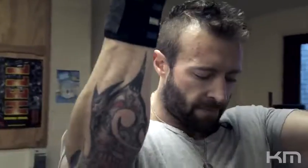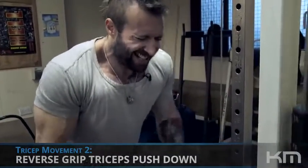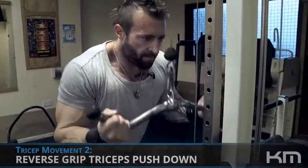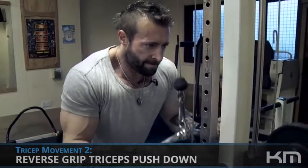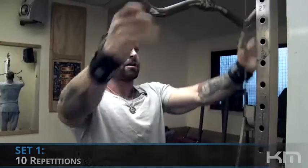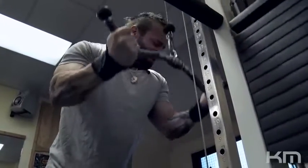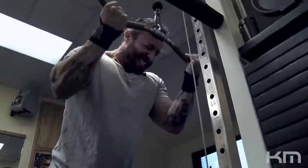We've done our four sets there. Now we're going to do the same movement except with a reverse grip. The reason I like to do that is to target the rear head of the tricep a little bit more. By reversing the grip and using a different handle — I find an EZ bar places just a little less stress on my wrists and elbows.